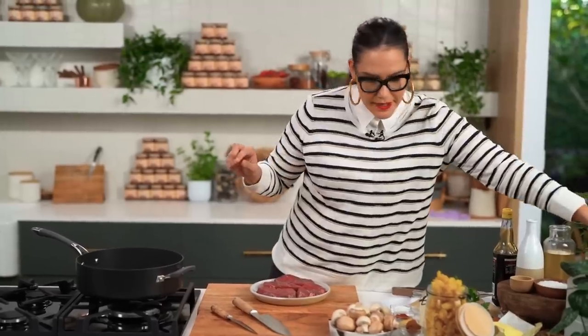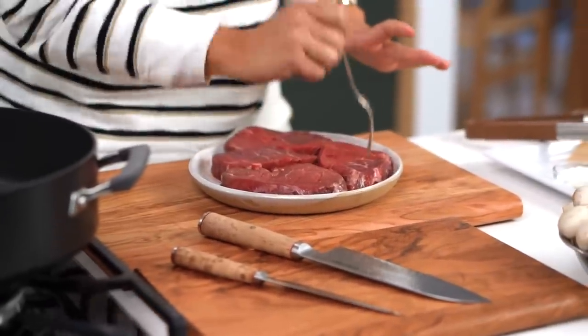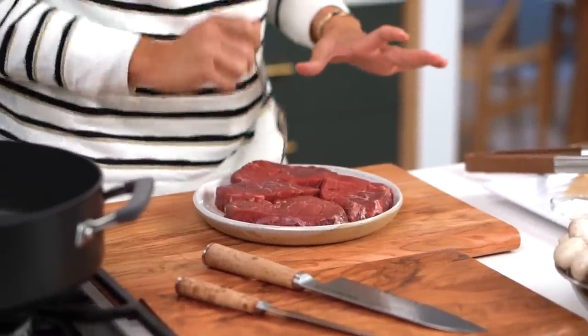My little tip here is that I'm going to poke the beef with my fork to try and get a little bit more flavor in as quickly as possible. And I'm just going to do a little soy sauce action here.